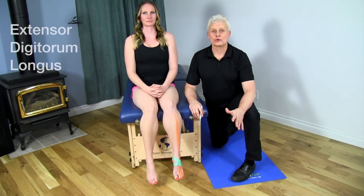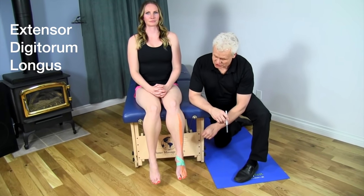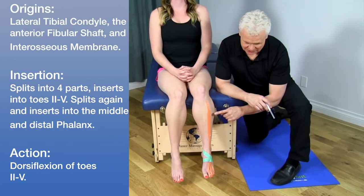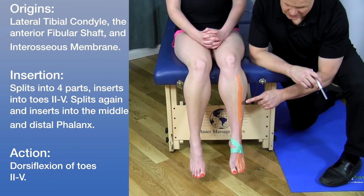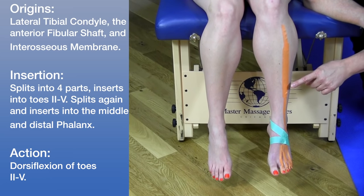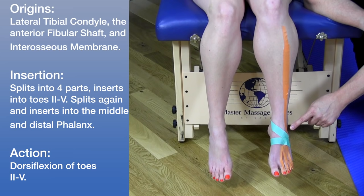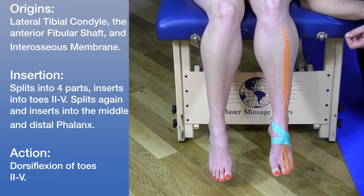The next structure is the extensor digitorum longus. It originates on the lateral tibial condyle, the anterior fibular shaft, and the interosseous membrane — an area of connective tissue between the tibia and the fibula. The tendon of this muscle comes down and goes underneath the green area, which we refer to as the extensor retinaculum, with a superior and inferior aspect.